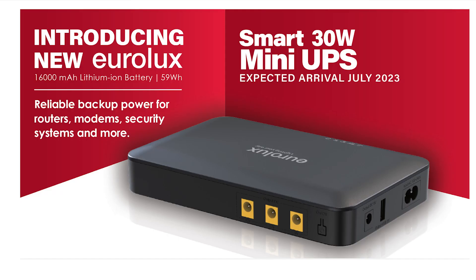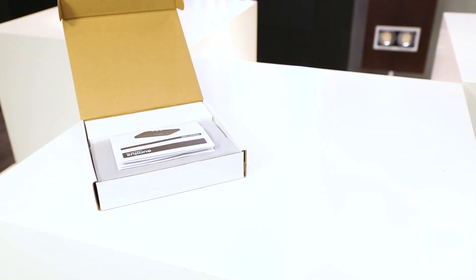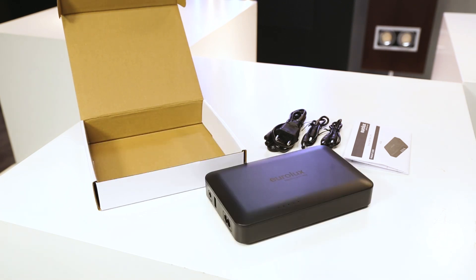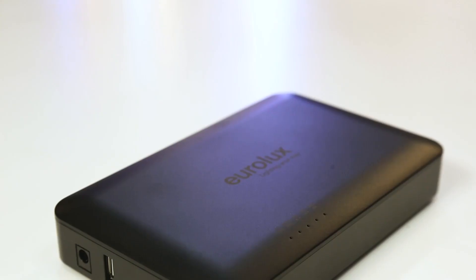Hi guys, today we will have a quick look at the H300 UPS, which stands for Uninterrupted Power Supply. This is a smart 50 watt mini UPS which has 16,000 milliamp power lithium ion batteries, and that equates to 59 watt hours.